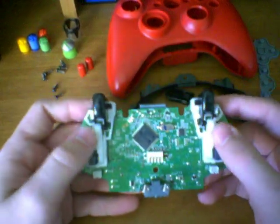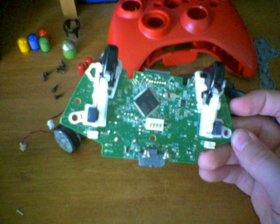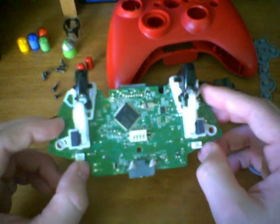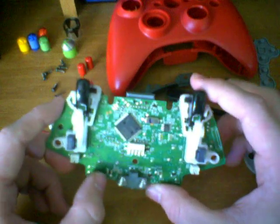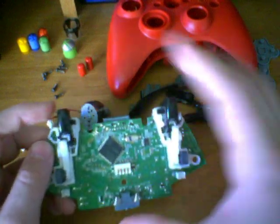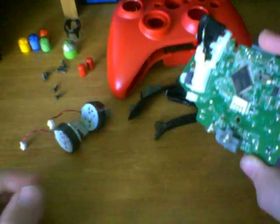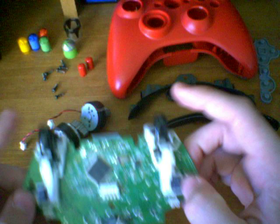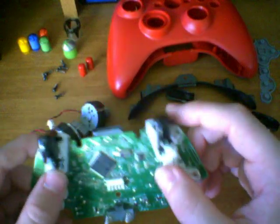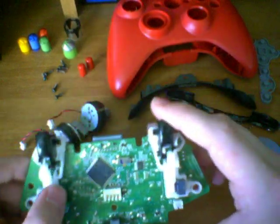The only thing left to remove now are the triggers from the Xbox 360 chipboard. Before removing the triggers, I'll tell you that they are the most complicated part to disassemble and the most likely to break, since you're going to have to force certain pieces in directions they may not want to go. If all you want is to switch out trigger colors, I'd recommend just exchanging the entire chipboard — the chipboards are the same, so it makes no difference. But if you want to spray paint your triggers, this is how you do it. Be very careful, as they are likely to break if you're not.